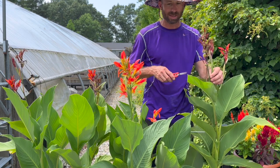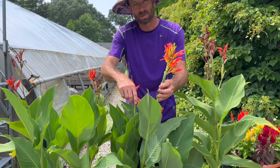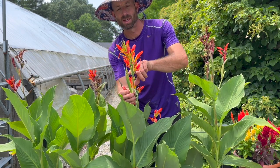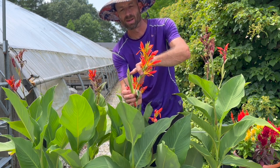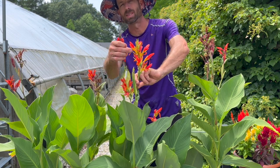So when you go to deadhead these, like this one, don't be so quick to just go all the way to the bottom of the stem and snip, because chances are if I separate this one it looks like one flower — but look, we have a whole other bud right here. So once this one is expired I can snip this one off and let this one grow.